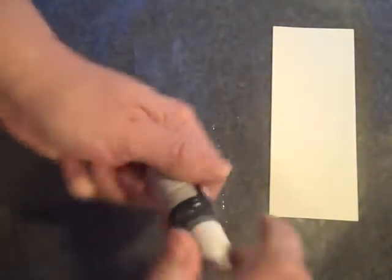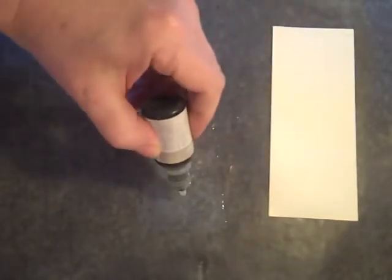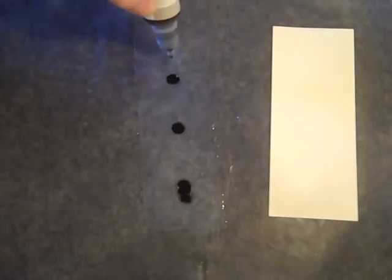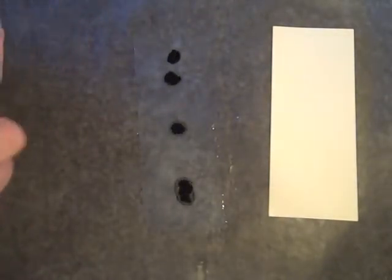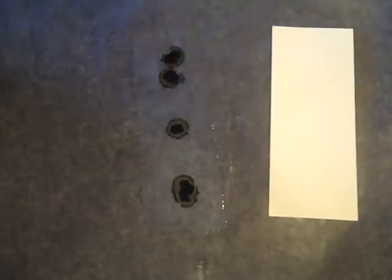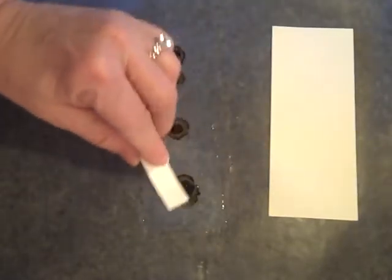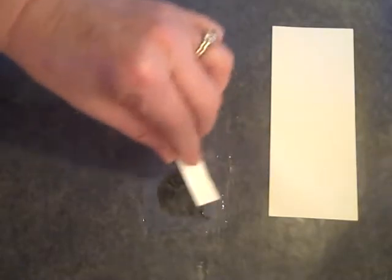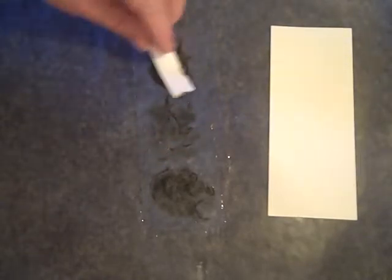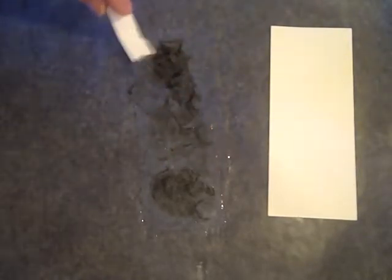Then we're going to take a first color, Sahara Sand re-inker, and just add four drops. You can see the way it expands — when it does that you know you have enough crystal effects on there. Again, if it's too dry this won't work properly. Then take your little spatula and just kind of swirl this around. Nothing neat — just swirl it, and you don't want to fill it in all the way, you just want to swirl it around.